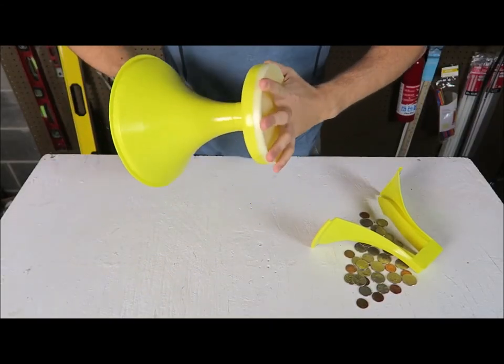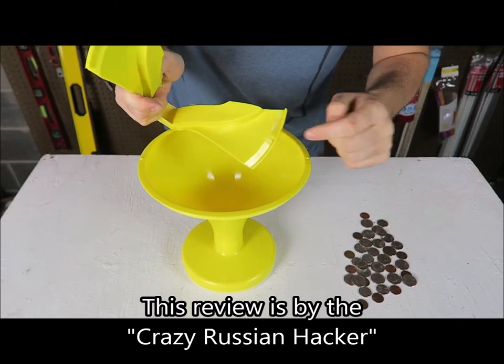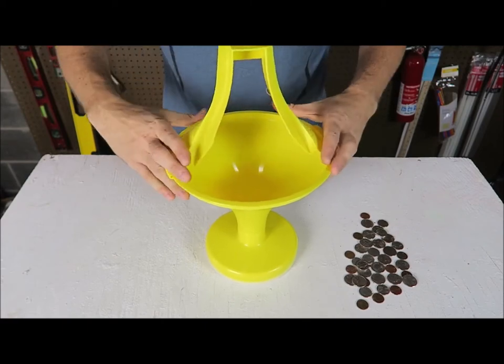Very simple assembly. Just stick this in and twist till it pops — boom. Then right here you see there's little slots, it comes in into here, so you just pop one in and then the second one.